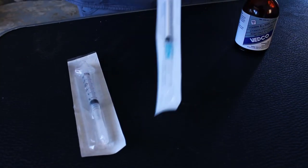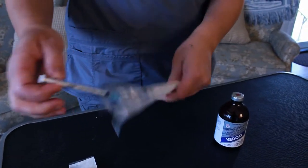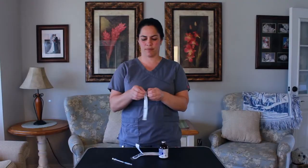Most of the syringes come in packages. First thing you're going to do is open the package. I like to make sure the needle's on tight, so I usually do a little twist to make sure the needle's on tight. Open your plastic and make sure your needle's nice and tight.